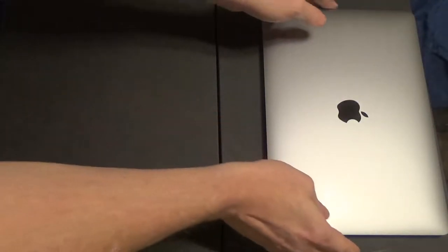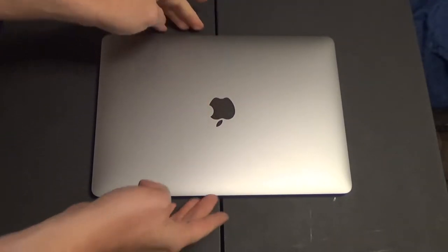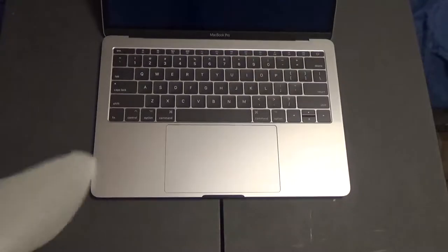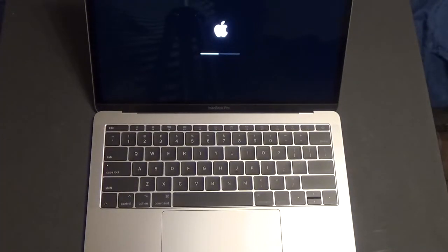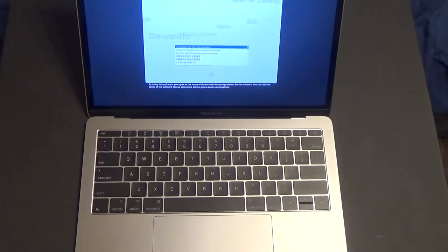It weighs in at roughly three pounds and has a similar profile to my 11.6-inch Acer C710 Chromebook — despite having a larger 13.3-inch display, it still has pretty thin bezels and roughly the same footprint. That's going to do it. Thank you very much for watching and have a great day.